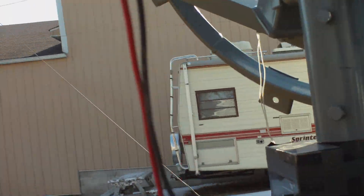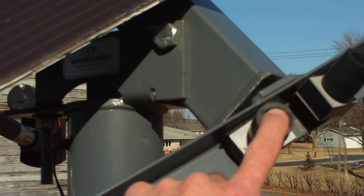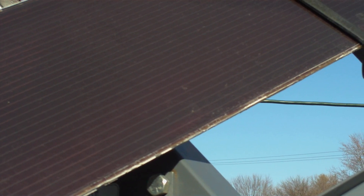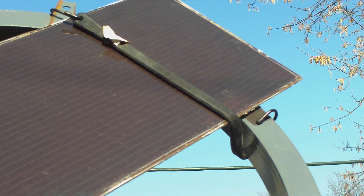You can actually hear it running right here — it just ran for a second there, tracking the sun. If I move the eye, you can see that it starts to move. The whole thing is moving now. If I let it go, it'll move back towards the sun slowly.